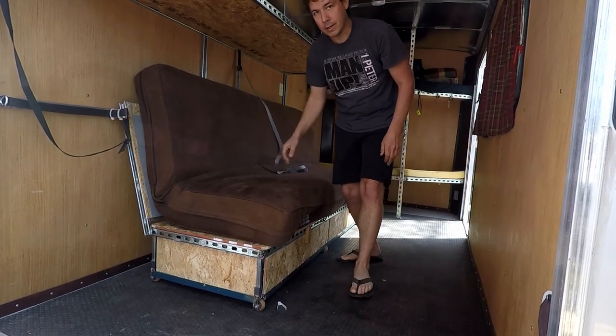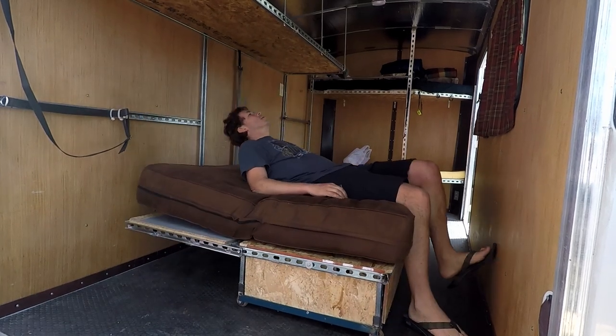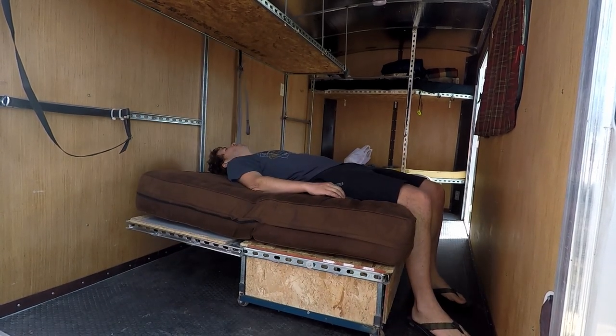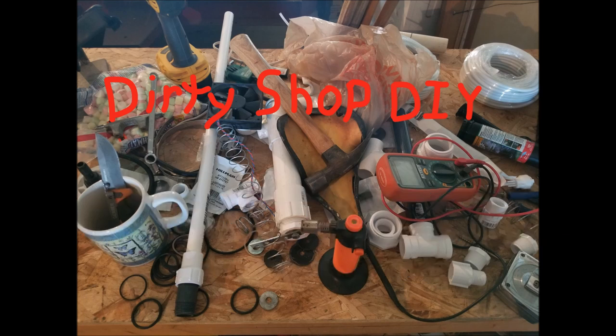There it goes. Didn't quite get to the locks. And it locks in the couch. I'd have to fix that part. Warning: this video may contain scenes of extreme untidiness. Viewer discretion is advised.